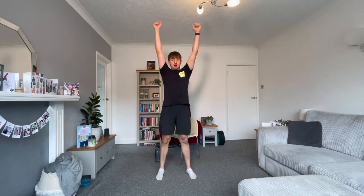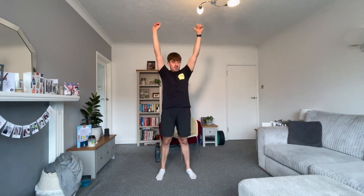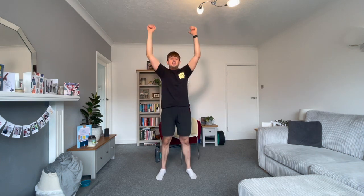Next — hands at your shoulders, feet underneath the hips. We're going to dip and drive. Bend the knees, push the floor away, extending the arms overhead. Dip, drive. Dip, drive.